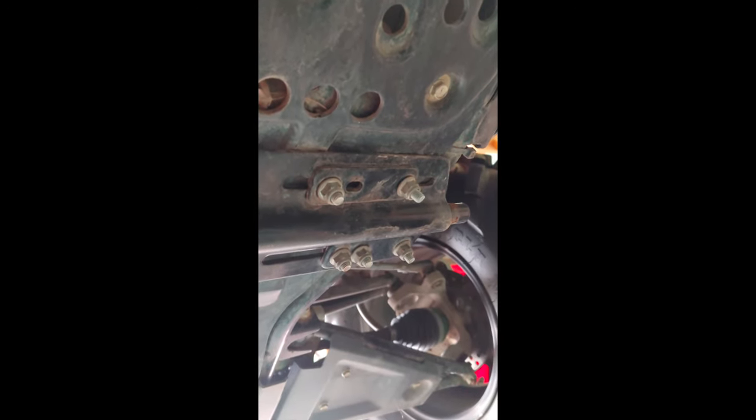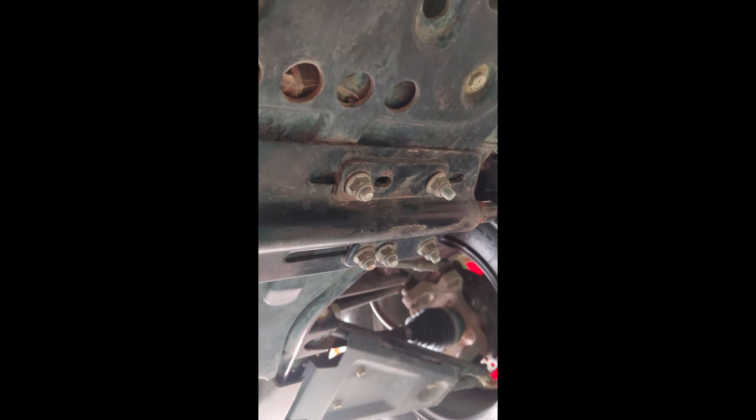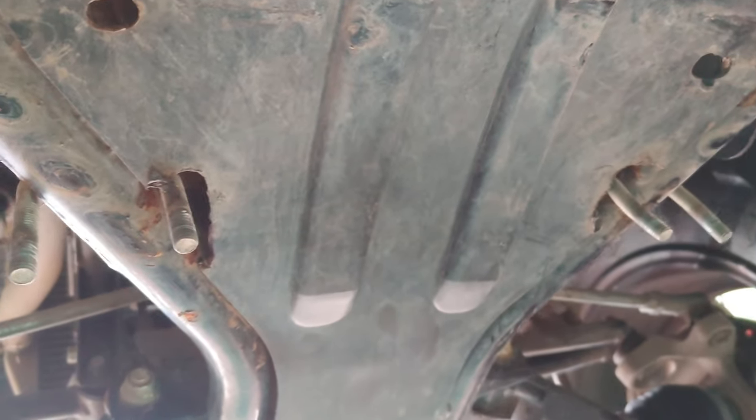I am going to remove all of these and show you what it looks like after. This is the disassembly — in order to do the assembly, you're going to have to reverse the process. I'm going to measure where we had to drill through the skid plate and supply all those measurements at the end of the video. I have removed the bracket but left the u-bolts in so I could show you where to drill the holes — you have to drill holes in the plastic skid plate.